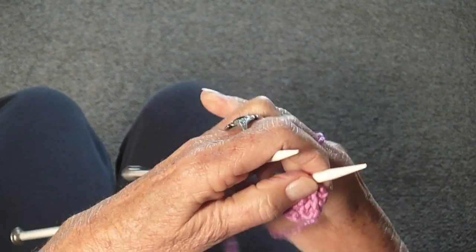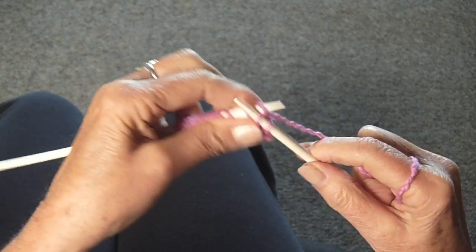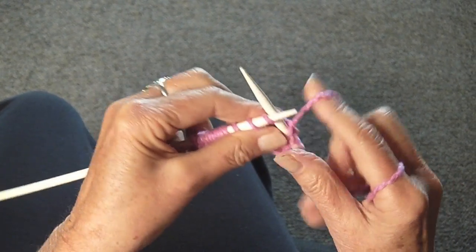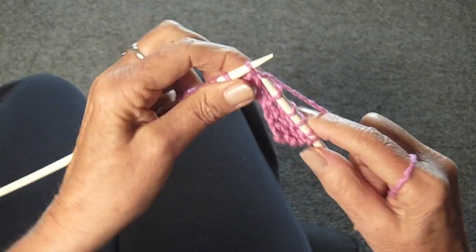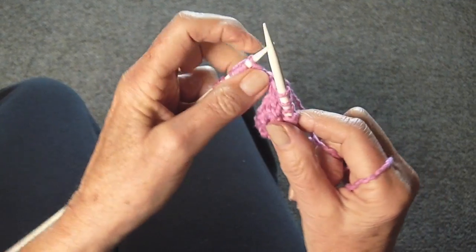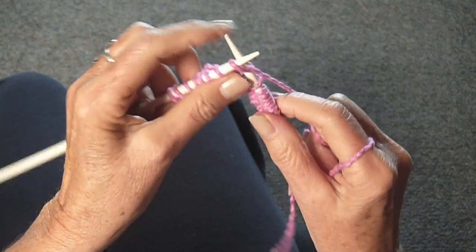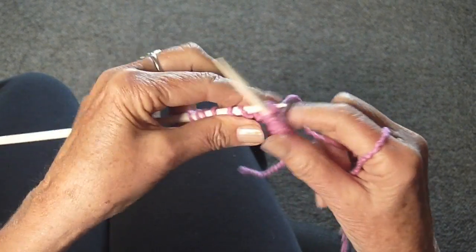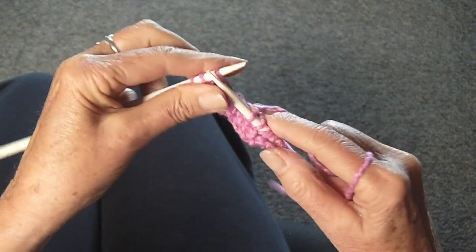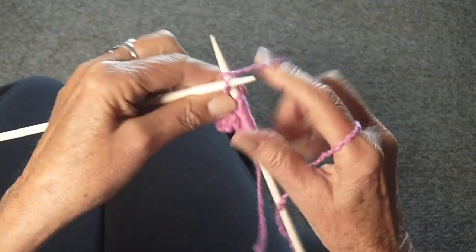Turn the work around again, and this time you're going to knit 8. Knit 1 through 8. Turn the work around and knit those 8 stitches back.